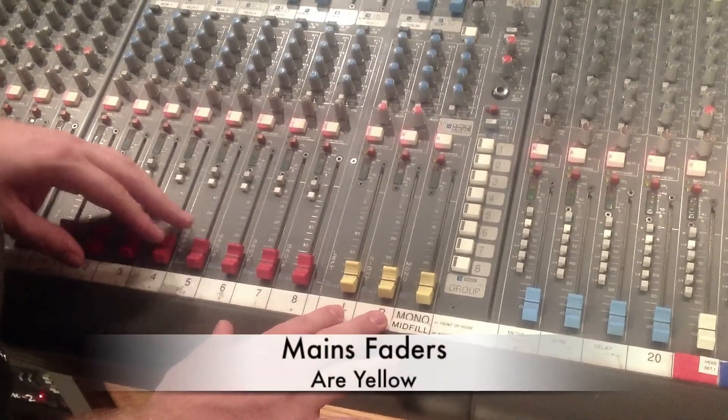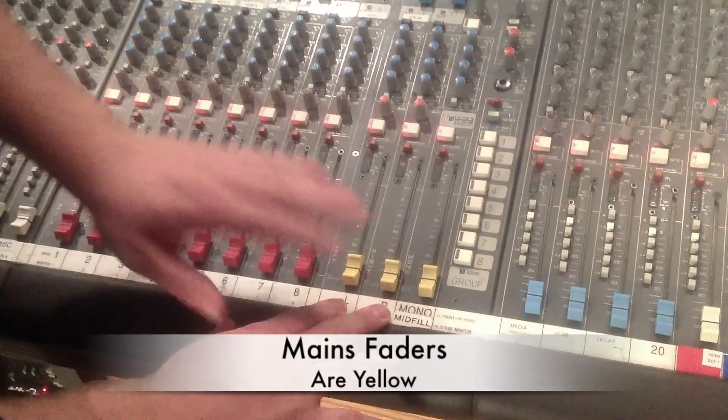Now that our sound system is all the way on, we're going to show you how to make sure your board is prepped and ready to go for all your inputs. First you're going to check your mains. These are the main mix — anything else goes through these.